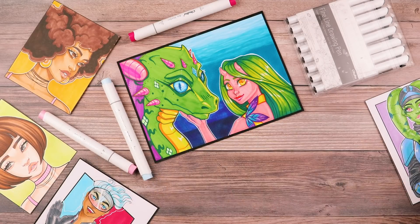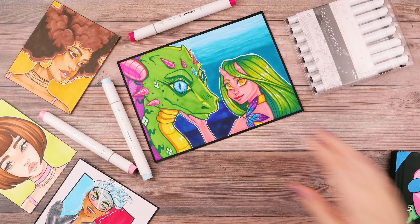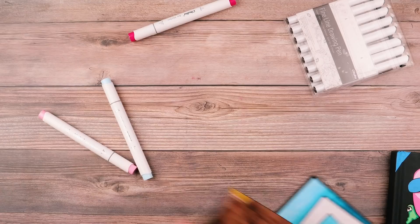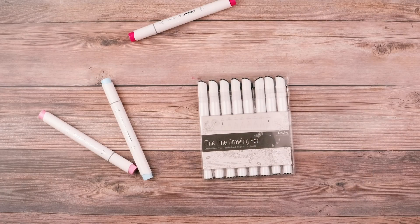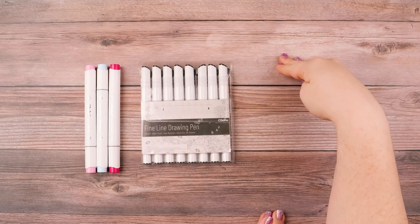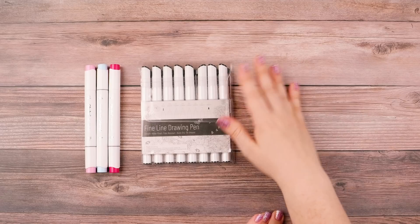I have a few supplies already here that I use consistently, which you can probably see. I've got markers on my desk and I've got fineliners on my desk. In the description, I do have a more thorough list of art supplies that I use.